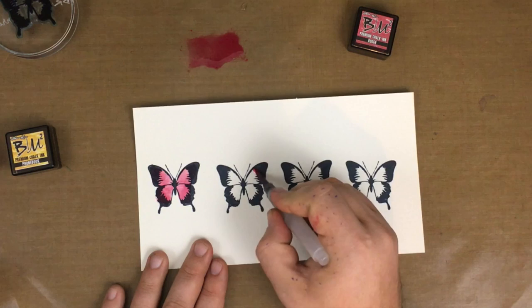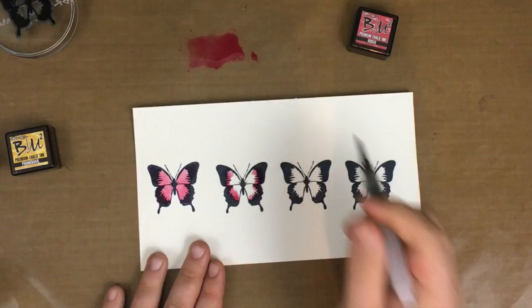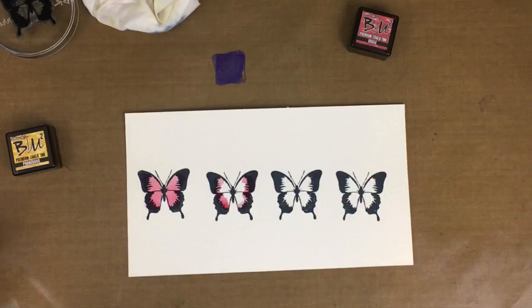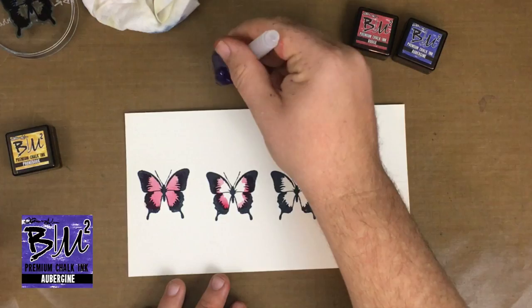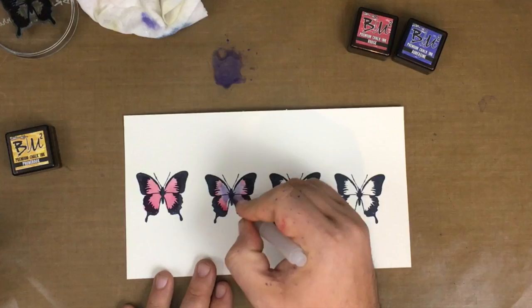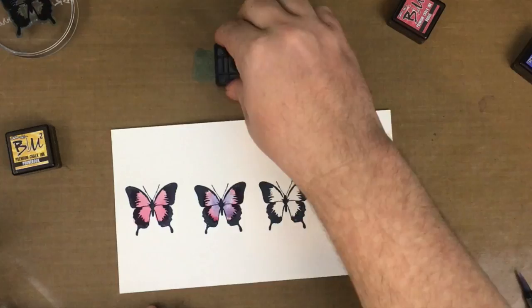We use the locomotive ink which is in the chalk ink line, and now we're using the rouge — same formulation — and we are going to color that in with watercoloring. We're not grabbing multiple different styles of ink; we're just using the same inks from the same collection. Now I'm going to grab some aubergine ink, which is a beautiful deep purple. Again we're going to add some water to it and use it just like any other watercolor, adding it in with the rouge color. Blot off a little bit of the water so it doesn't puddle, and you can see those two colors melted together very well.